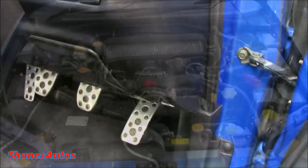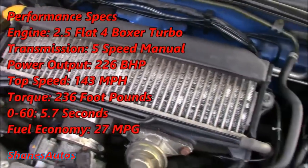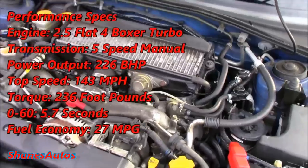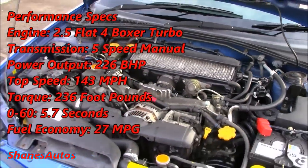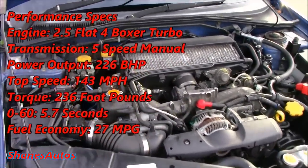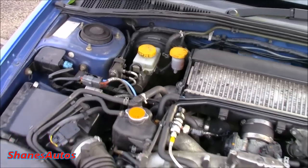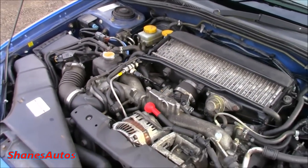The vent release is located just down here. The engine is a turbocharged 2.5-litre flat-4 Boxer. It produces 226 brake horsepower with a top speed of 143 miles per hour. It'll also do 0 to 60 miles per hour in 5.7 seconds, and puts out 236 foot-pounds of torque. Estimated fuel consumption is about 27 miles to the gallon.